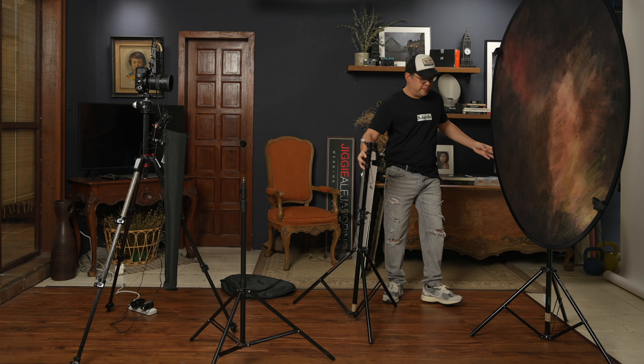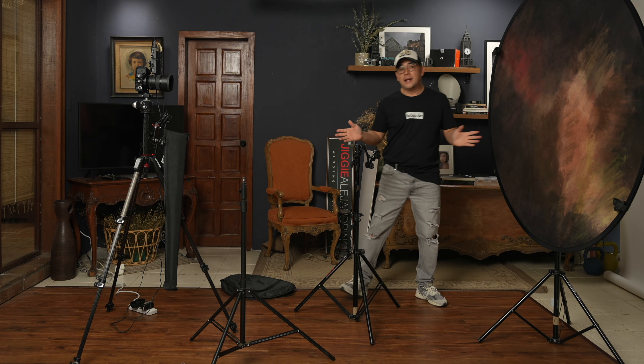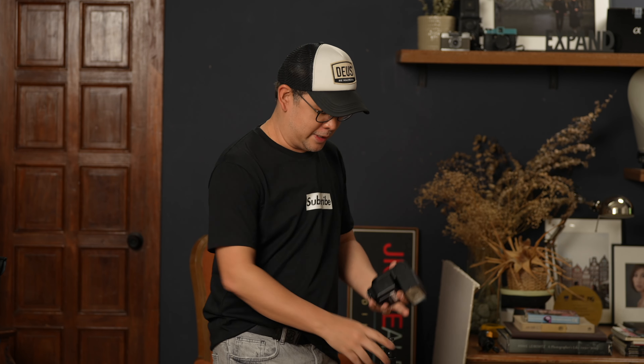So that's going to be my backdrop. Now, what light am I going to be using? The light I'll be using is my Sony F6 CRM, which is a portable, battery-operated flash unit. You don't necessarily have to use the same brand — you can use any flash at your disposal. However, I particularly like using this small light for small home studios like this.